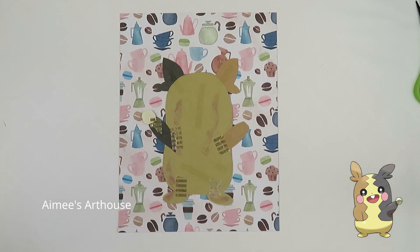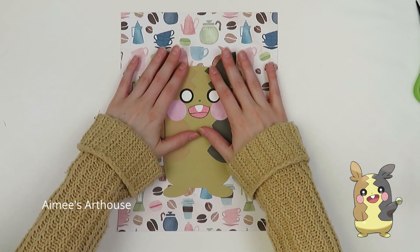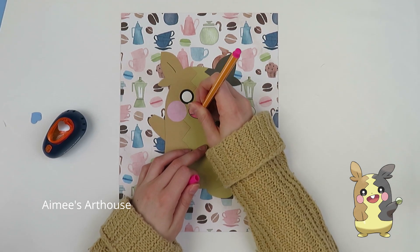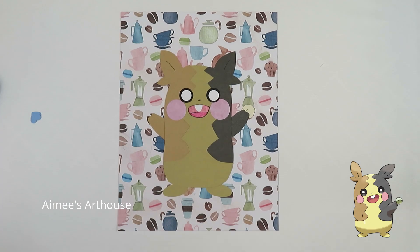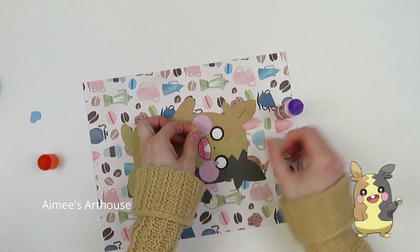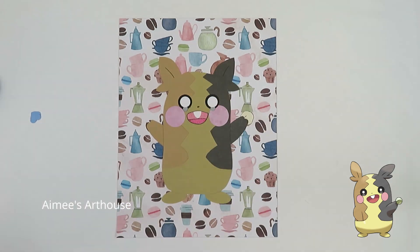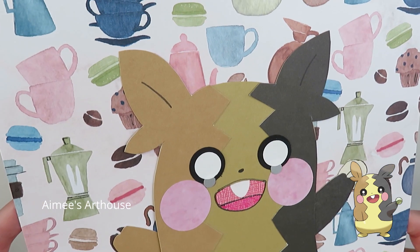It looks like I am wrapping up this craft. Thank you guys so much for watching — I hope that you find Morpeko cute. I hope you don't mind my rambling, and I will be back again probably with a few Shorts and then another longer video next week. Take care guys, stay safe, and have fun crafting. Bye!